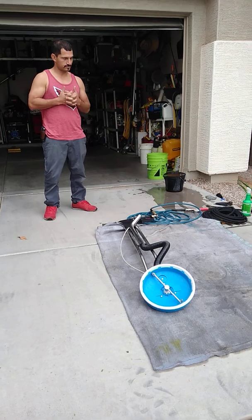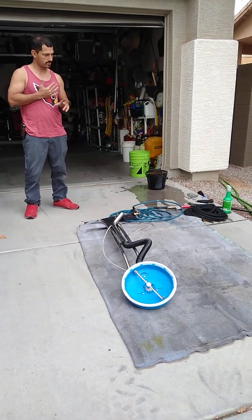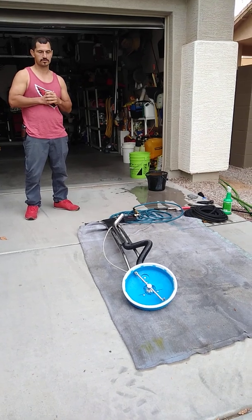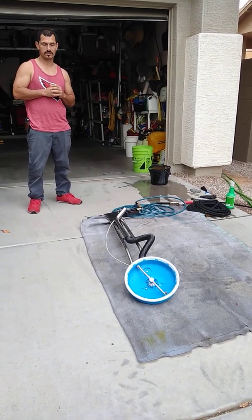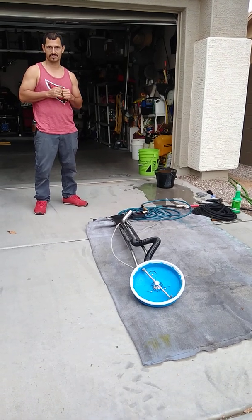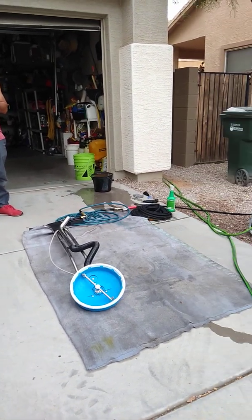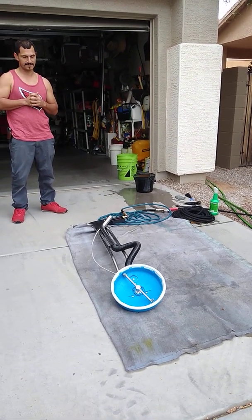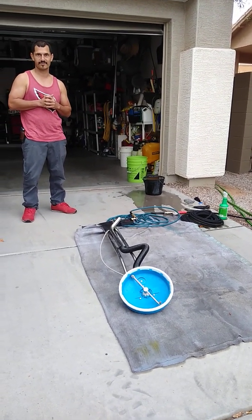So as it turns out, it looks like this setup would definitely push enough pressure and GPM to run a tile spinner — in this case, the TH40. Thanks for your time, and tile cleaners, don't forget, pressure washers do work in this scenario. Thanks. Have a good day.